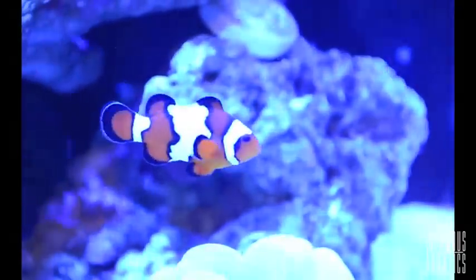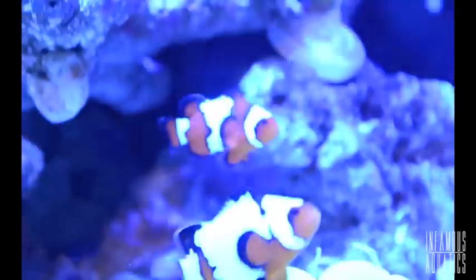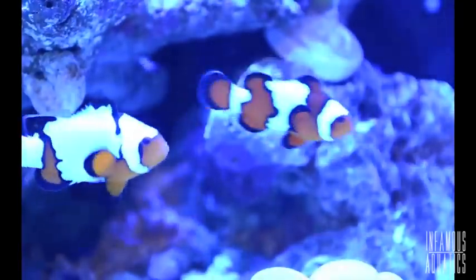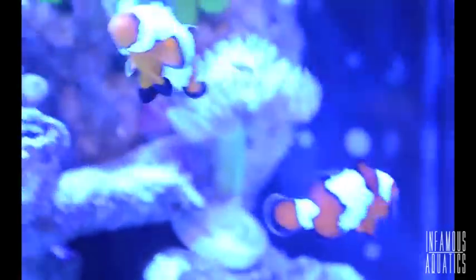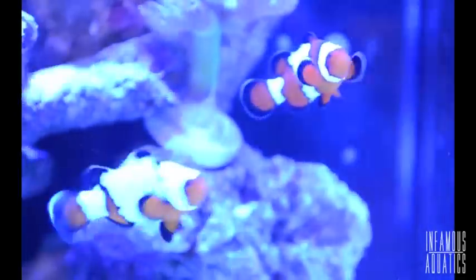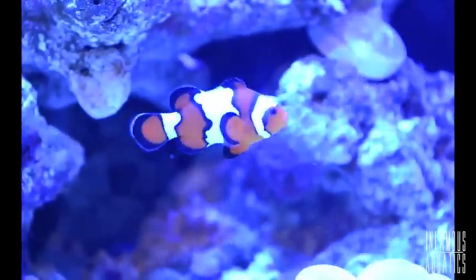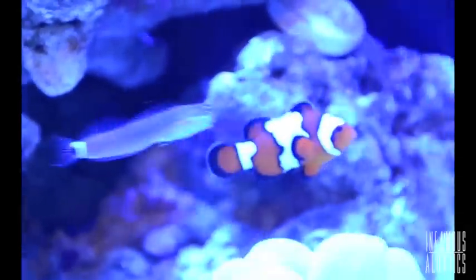So without further ado, Livestock Lowdown — Black Ice Ocellaris Clownfish. How do you even get a Black Ice Clownfish? Well, you could buy it, or the way the first people did it was breeding a Black Ocellaris Clownfish with a Snowflake Clownfish. When they did this, it kept the Snowflake's patternization — if that's even a word — and increased the black on it, giving this intense black, and thus the name Black Ice Ocellaris Snowflake Clownfish.